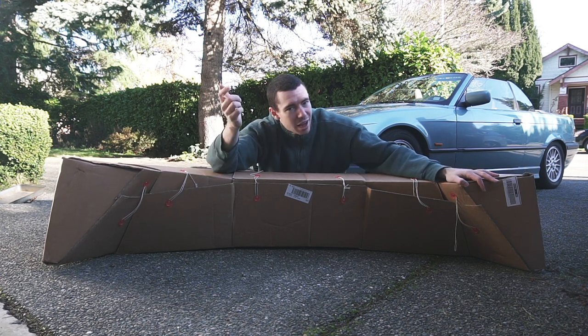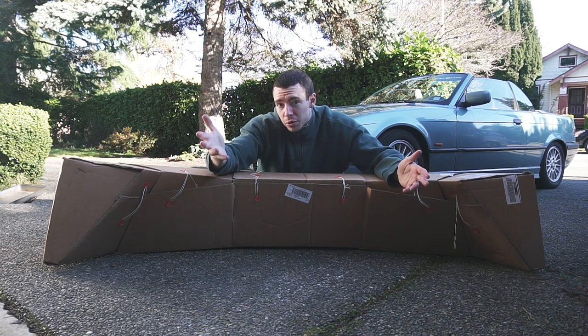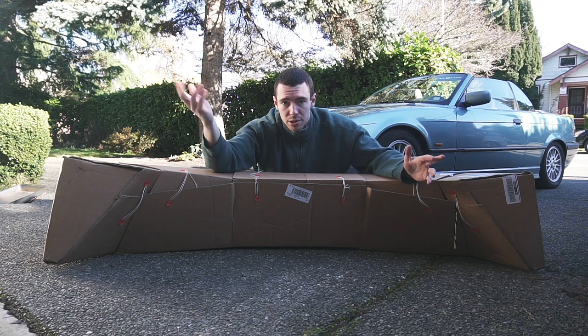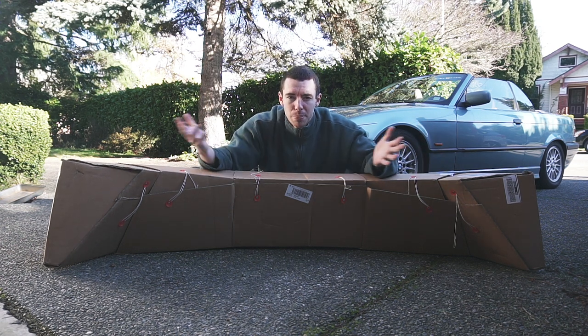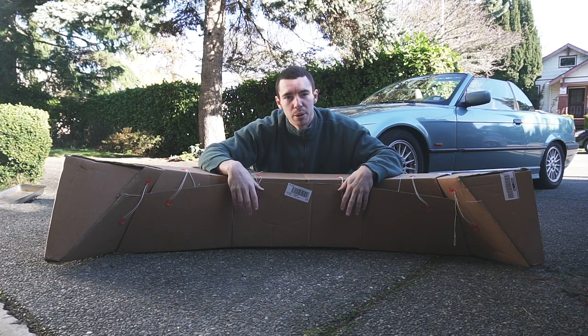I ordered it December 15th and it got here December 21st — even during the Christmas rush. If you order it during the summer, you'll probably get it even faster. Nobody sent me this; I paid my own money for it, so I'm going to give you my completely honest interpretation of this bumper.